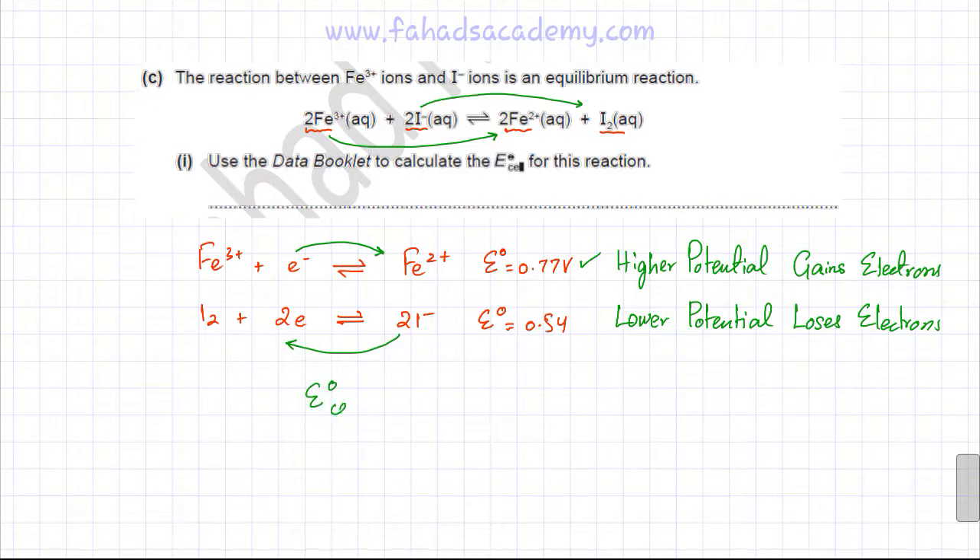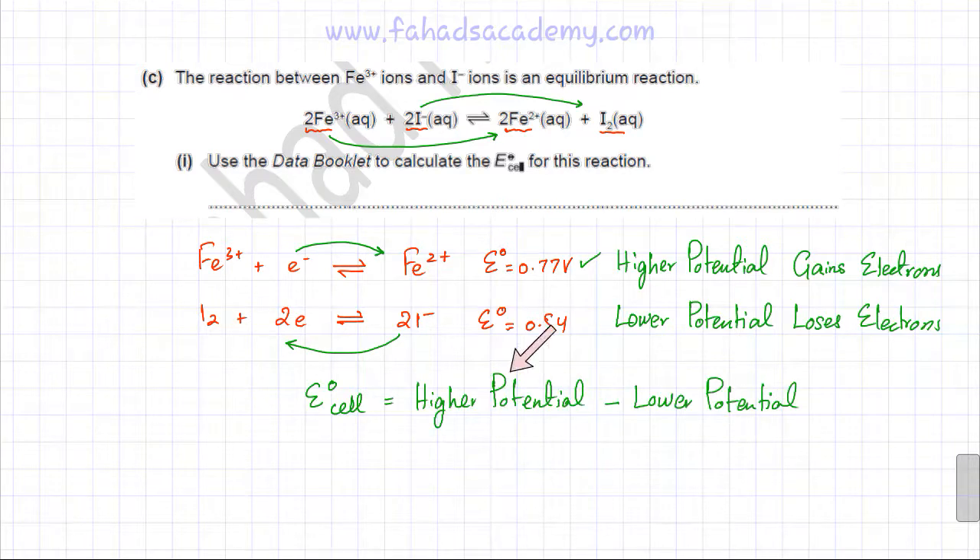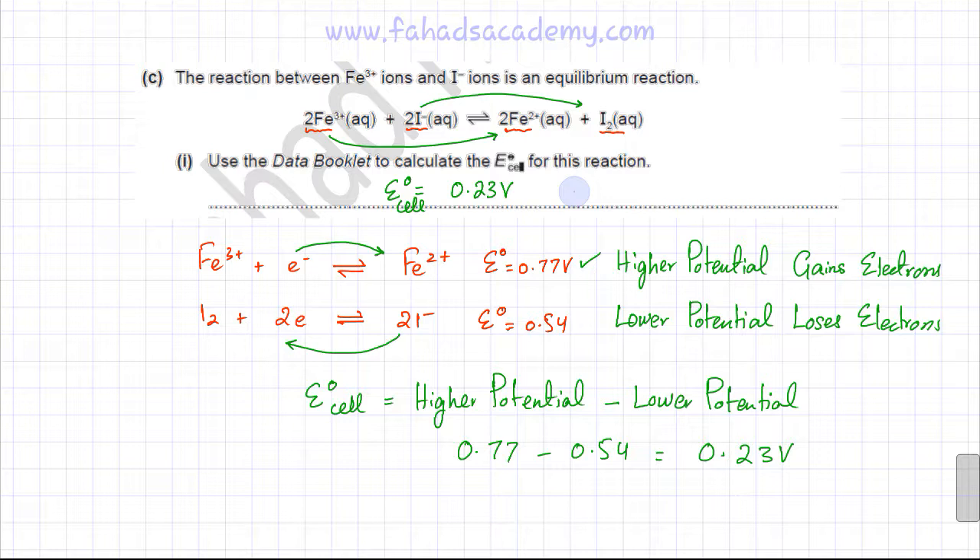The E°cell is calculated as the higher potential minus the lower potential: 0.77 − 0.54 = 0.23 V. This positive value confirms the reaction is feasible. Fe³⁺, being the higher potential, is reduced to Fe²⁺, while I⁻, being the lower potential, is oxidised to I₂.